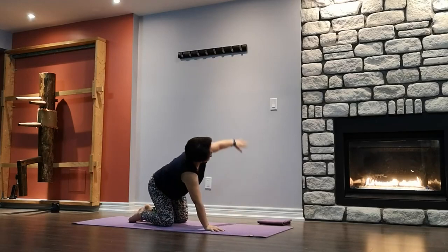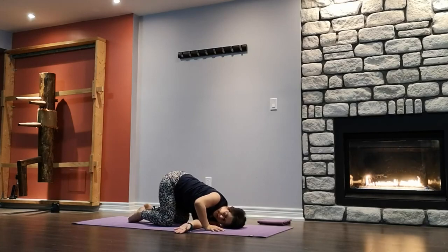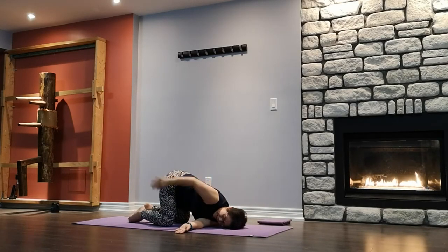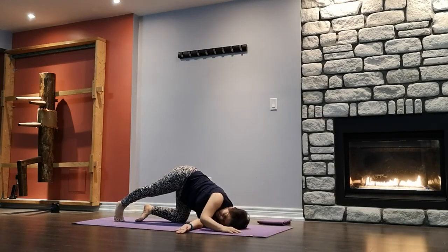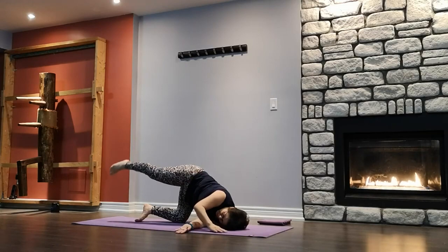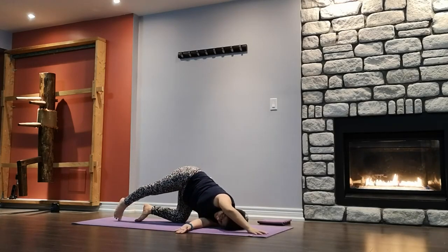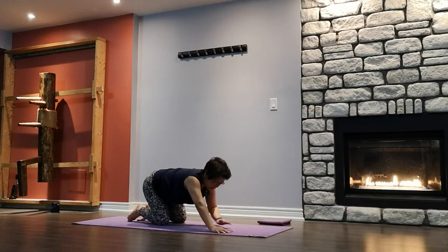Repeat on the other side — thread the needle. Inhale the left arm up, exhale, slide through the opening, dropping the left shoulder down. Right arm can be out in front of you or wrapped around your waist. Beginner, you can stay here. If you want to put more body weight on the shoulder, extend the right leg out — on your toes or off the ground. Or right hand hold the right foot, any variation you like. Both hips are level. One more breath. Slowly release, using the right hand to push yourself up.